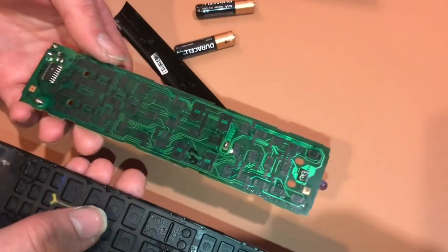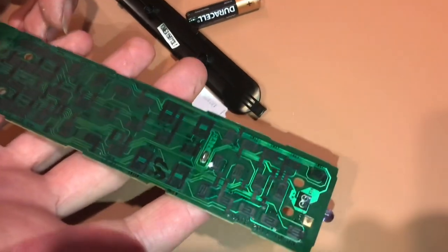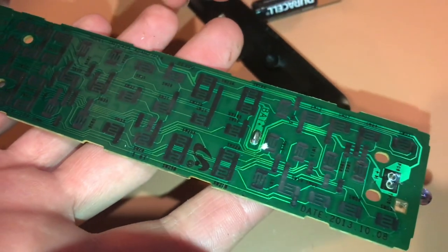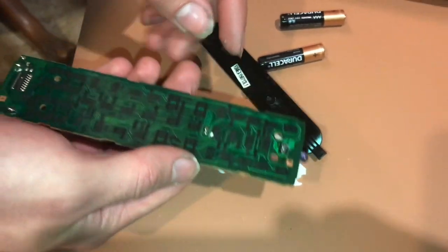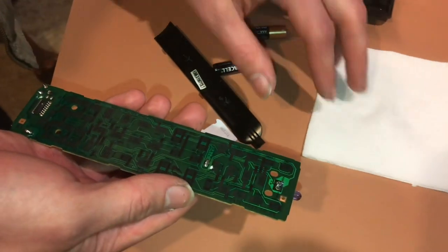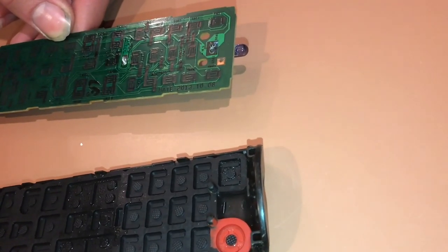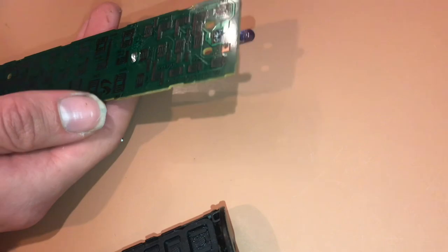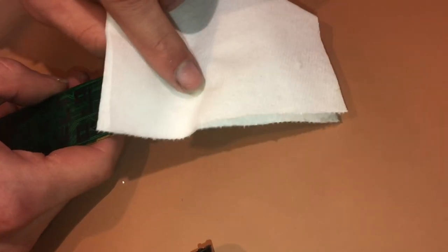If you are opening your remote because some of the buttons aren't working, you just want to look for pads that don't look clean — maybe there are little pieces of dirt or rubber on them. Get some rubbing alcohol and a little piece of tissue paper and just wipe everything clean. When I first pulled this apart, I discovered there was a lot of gunk on this button right here — that's the source input. Just get a little rubbing alcohol on a tissue and wipe it until it's clean.